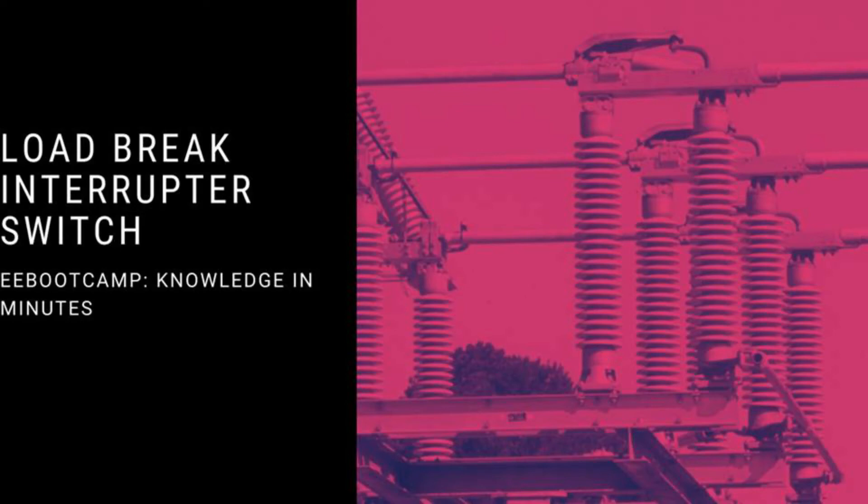Welcome to Electrical Engineering Bootcamp, Knowledge in Minutes. In this video, I am going to talk about Load Break Interrupter Switch.